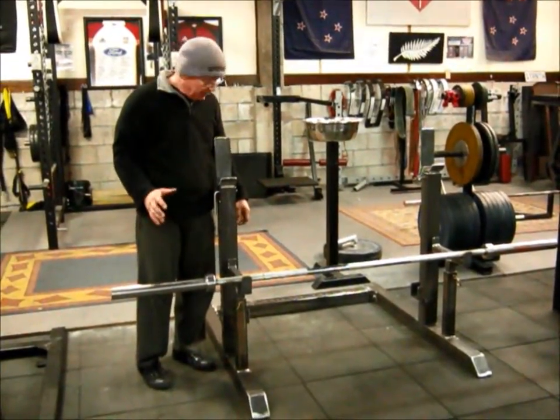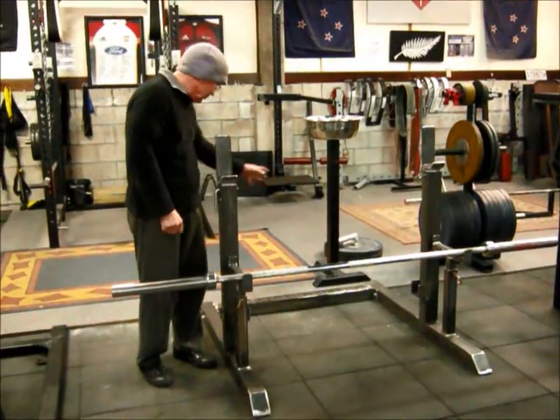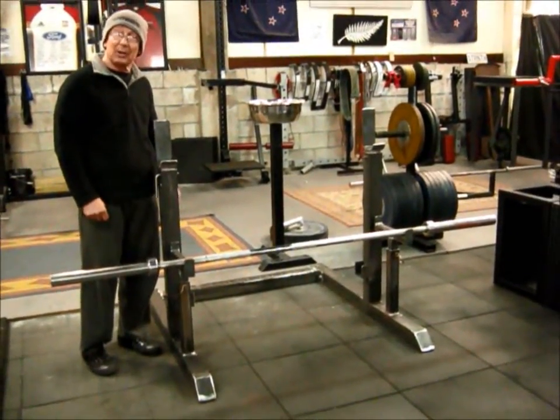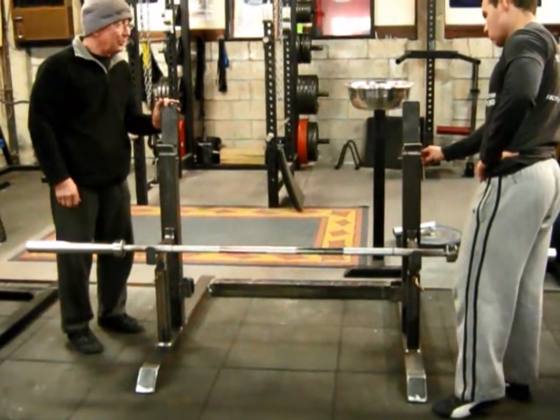We wanted it to be simple with no tools required, apart from the bolts holding it at the back here. And we wanted it to be strong, and I think we've achieved all that. The easiest way to do this is just to show you how it works. We'll set it up for John to demonstrate right now.